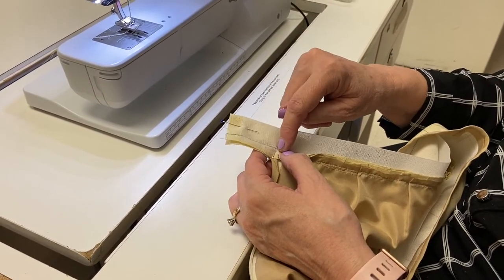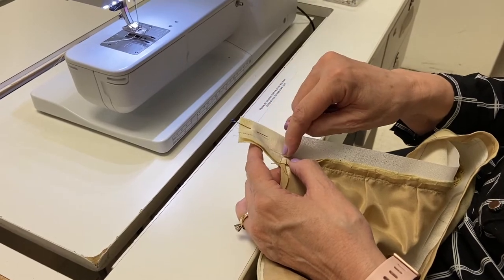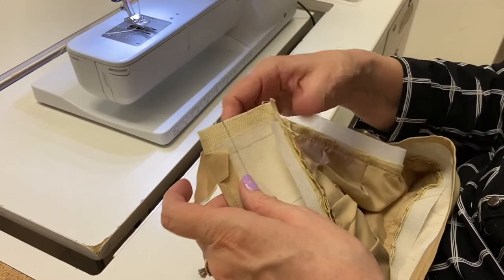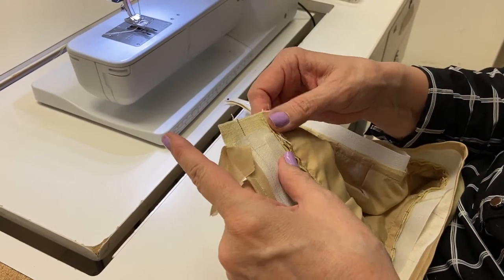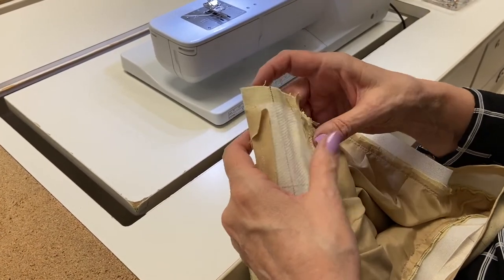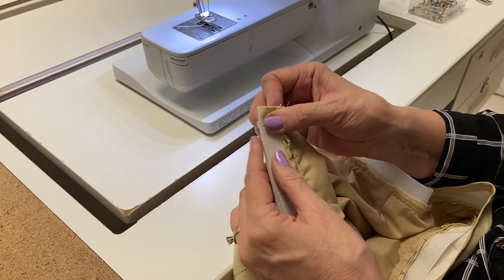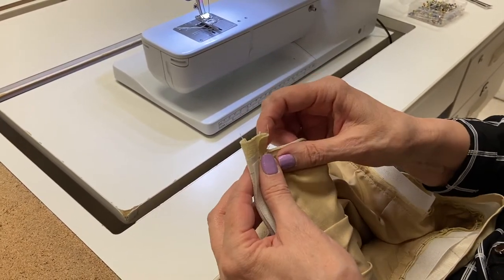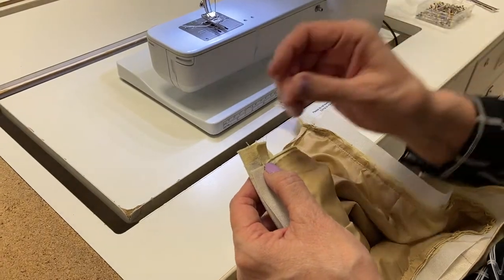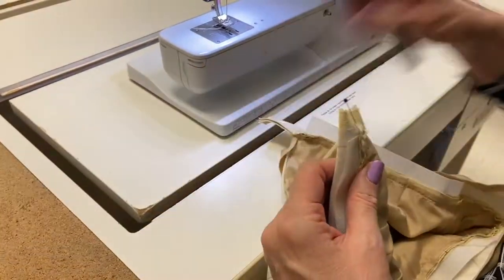I'm going to go five-eighths and then stitch here. On this side where I just have the seam allowance I'm just pulling my binding out of the way. On this one I'm just going to leave this folded over because of the band. So now I'm just going to fold it right at the fold line here and get my Hong Kong binding out of the way, and I'm ready now to stitch across. I'm going to pin that right here — I try to avoid putting pins in this because it's so stiff it's hard to get a pin in.